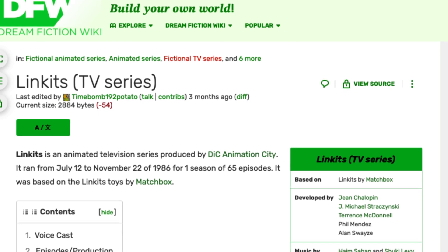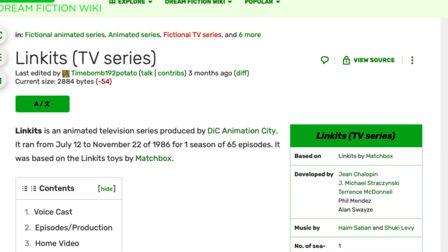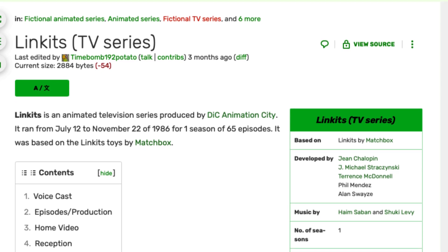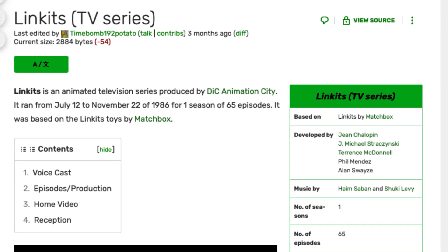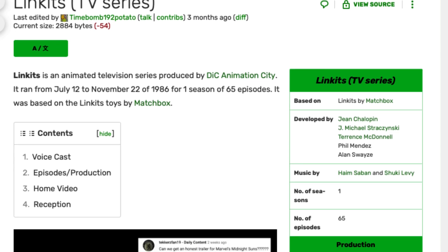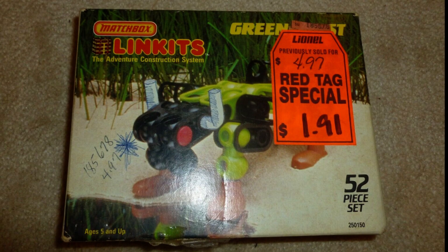They had a cartoon series based on the line. The cartoon was produced by Dick Animation and released in 1986. The show would only last one season with 65 episodes. However, I can only find this information on one website — I could find no images from the cartoon, no clips on YouTube, and nowhere else on the internet talking about it. So I'll leave it to you whether you think it really exists or not.